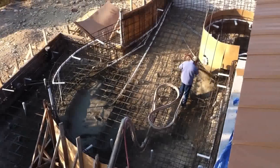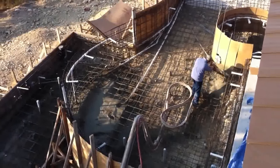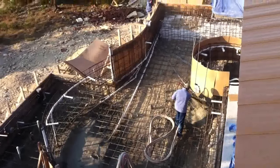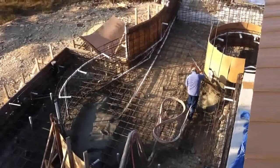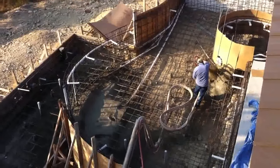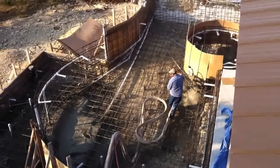Guniting the pool is another way to say they're installing the concrete shell of the pool. As you can see, all of the rebar has already been installed and formed up, all the plumbing is installed, and all the electrical conduits are installed. These guys will spend the whole day here blowing in the concrete and forming the shell of the pool. We're going to check on them throughout the day and see how it goes.